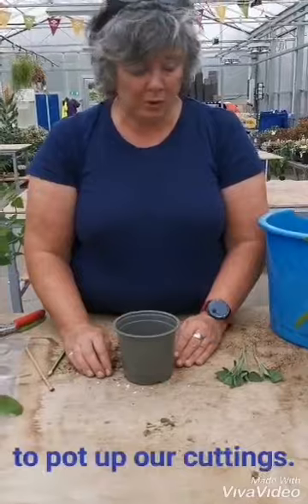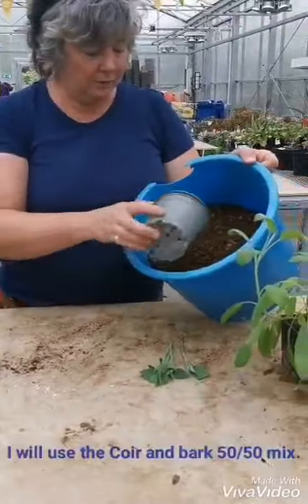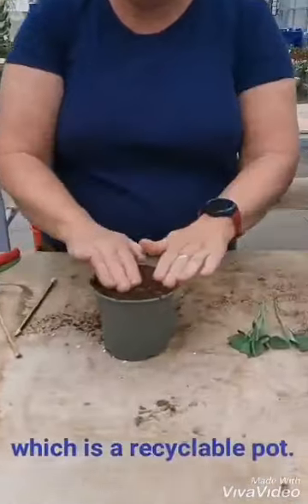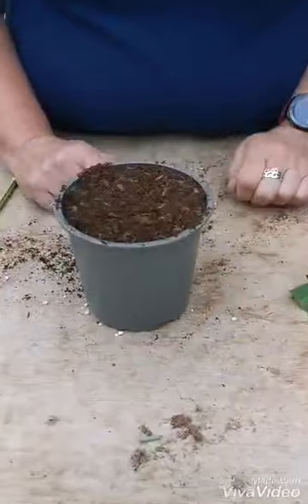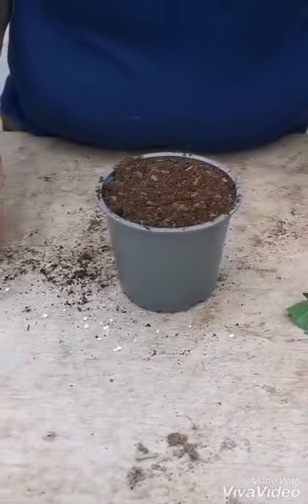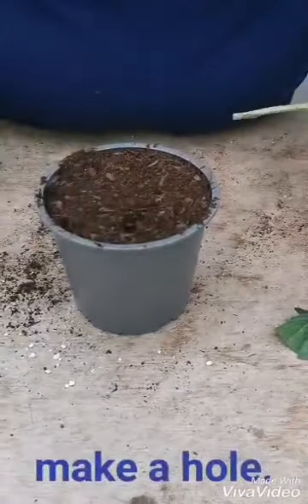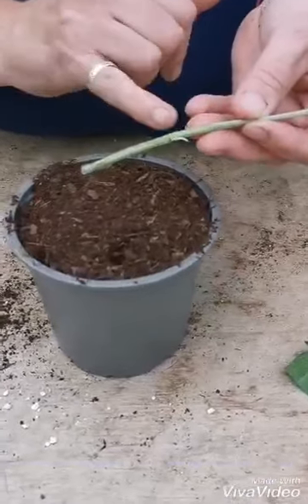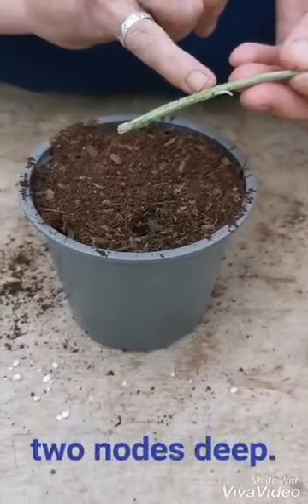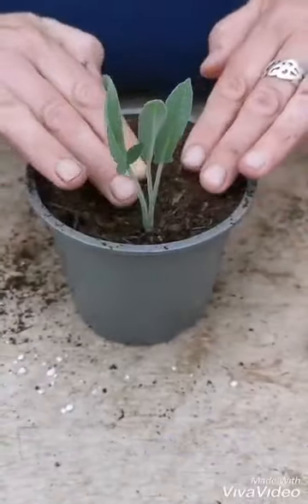So now we're ready to pot up our cuttings. I'm going to use a coir and bark 50-50 mix and fill a 1-litre pot, which is a recyclable pot you can put in your roadside recycling. I'm going to use a dibber, or just a pencil is fine. Make a hole, and make sure you put the cutting two nodes deep where you took the leaves from. Pop it in and firm it down.